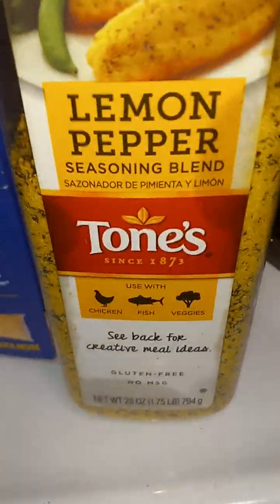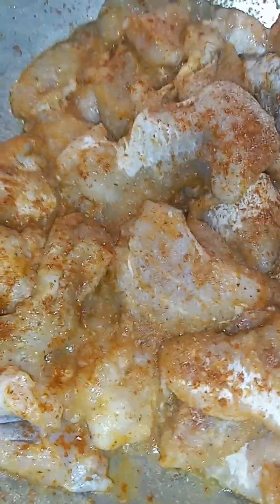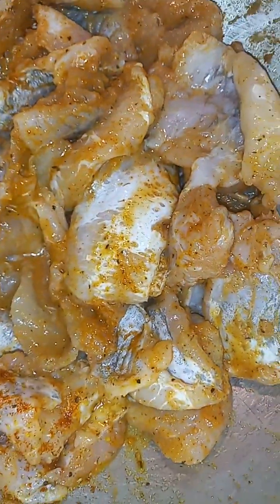Last but not least, gotta have a little pepper. Check it out, y'all. Gotta have some seasoning with them, y'all. Look at them — catfish nuggets, y'all.